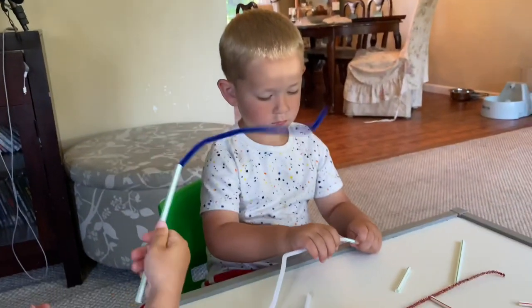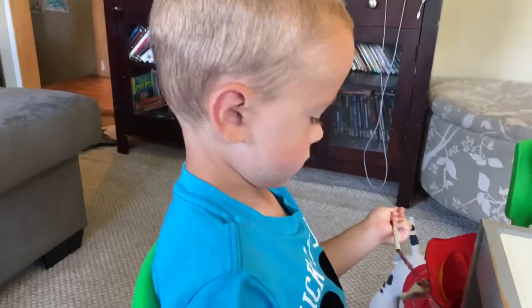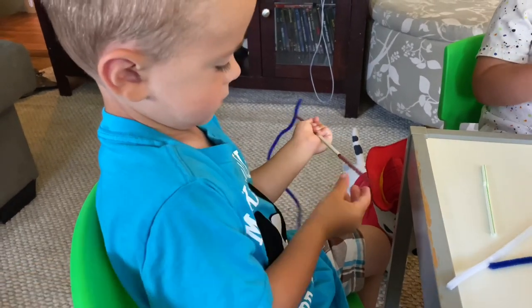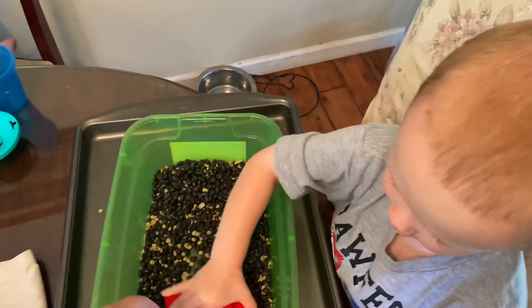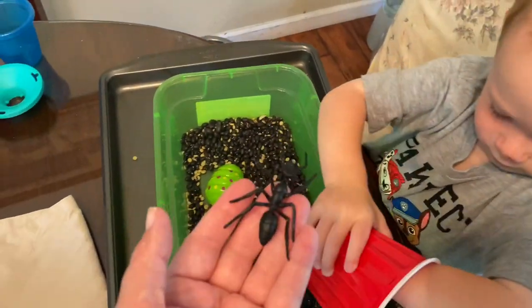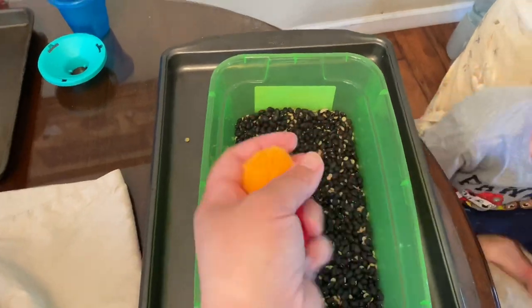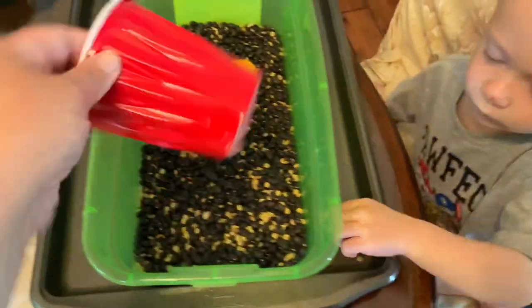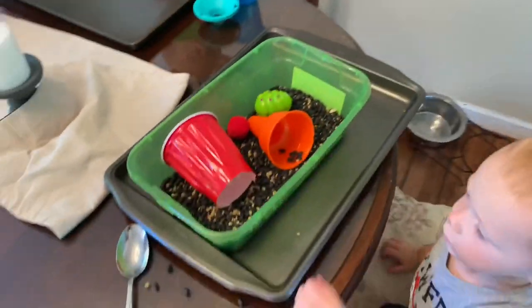Alex's favorite activity was the rice. This is our last activity — a bean jar. I got black beans and lentils from Target, stuffed in some dollar store bugs and pom-poms, and let them discover the textures. I repurposed a solo cup from earlier and used regular household items to play.